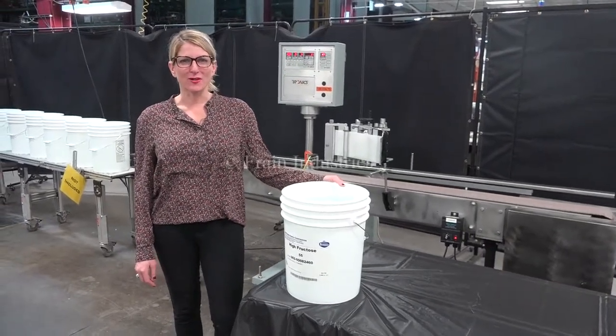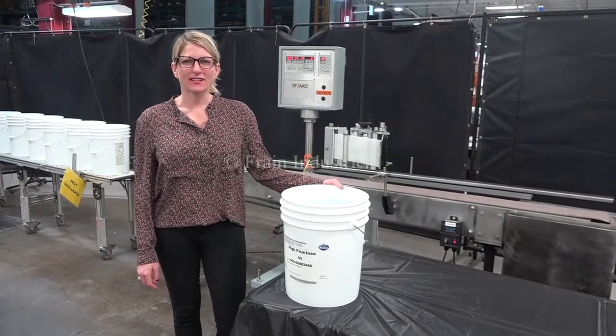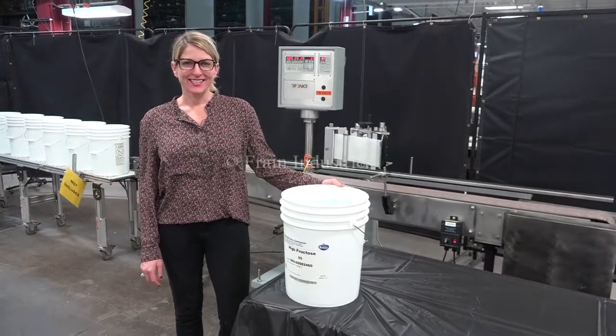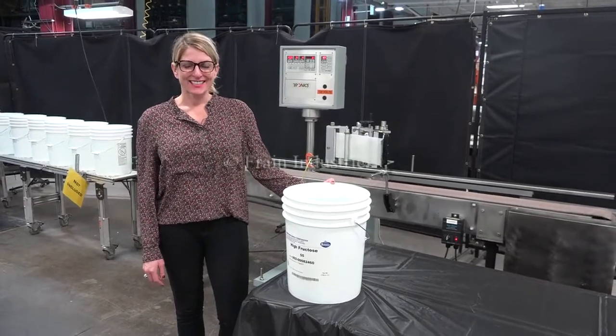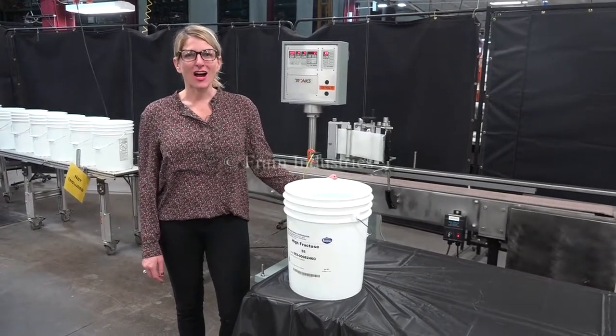Hi, I'm Katie with The Framing Brew. Today, we're cycling your Tronix pressure-sensitive labeler. We recommend to read the manual in its entirety before powering up the machine. The voltage is currently set to single phase, 120 volts.